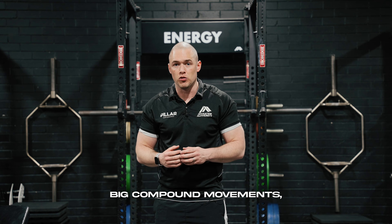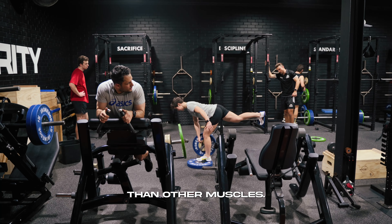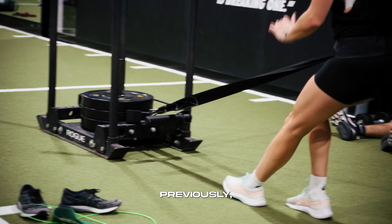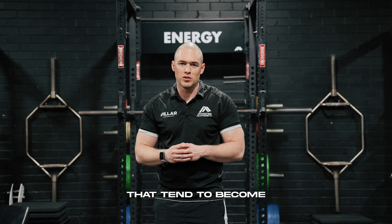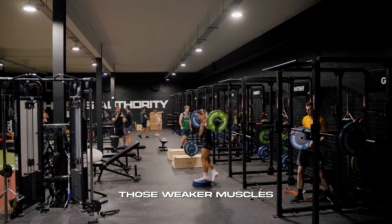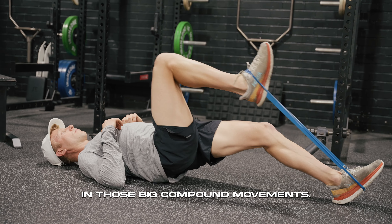But whenever we do big compound movements, there are always muscles that tend to work a little bit harder than other muscles. We need to be aware that when you're playing specific sports or you've had specific injuries previously, there is a tendency to have muscles that become the weakest link in our organism — and that's what resilience training is trying to target: those weaker muscles that perhaps don't want to work in those big compound movements.